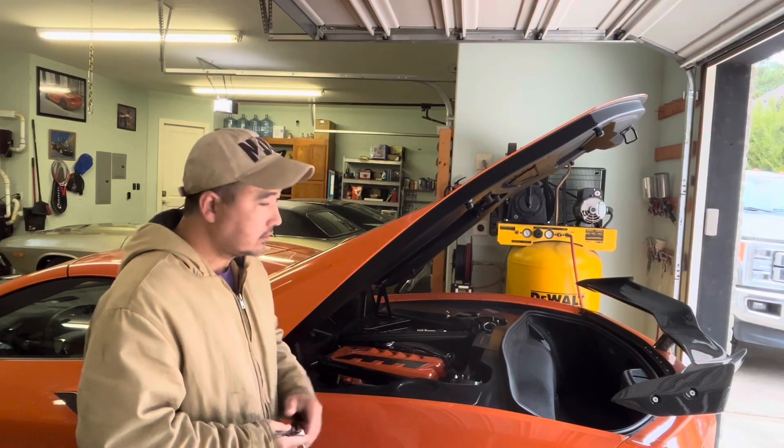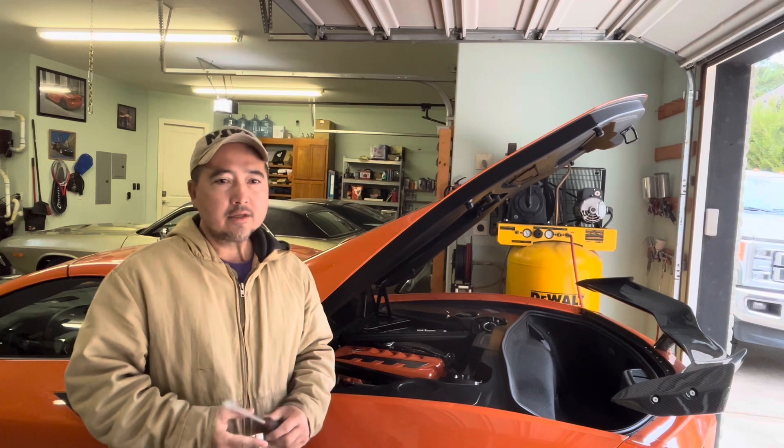Hello everyone. In this video I'm going to show you how to paint your engine cover. It's a fairly inexpensive investment that you can make to have your engine compartment look a lot better.